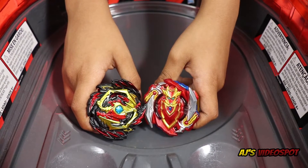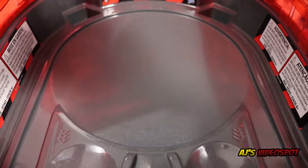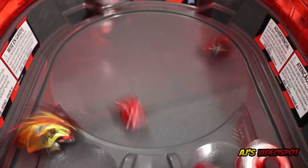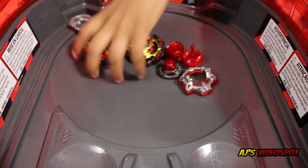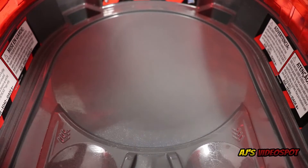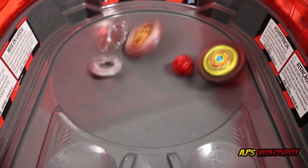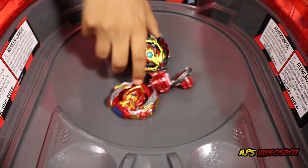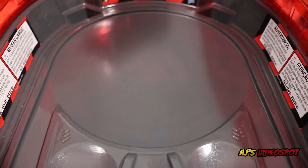Next round: Cho-Z Achilles versus random Diabolos. Three, two, one, let it rip! I think that was a double burst, so it's tied. Three, two, one, let it rip! And a burst finish for mini Diabolos — I can't believe mini Diabolos actually bursted Cho-Z Achilles! So Venom Diabolos wins with a burst finish.